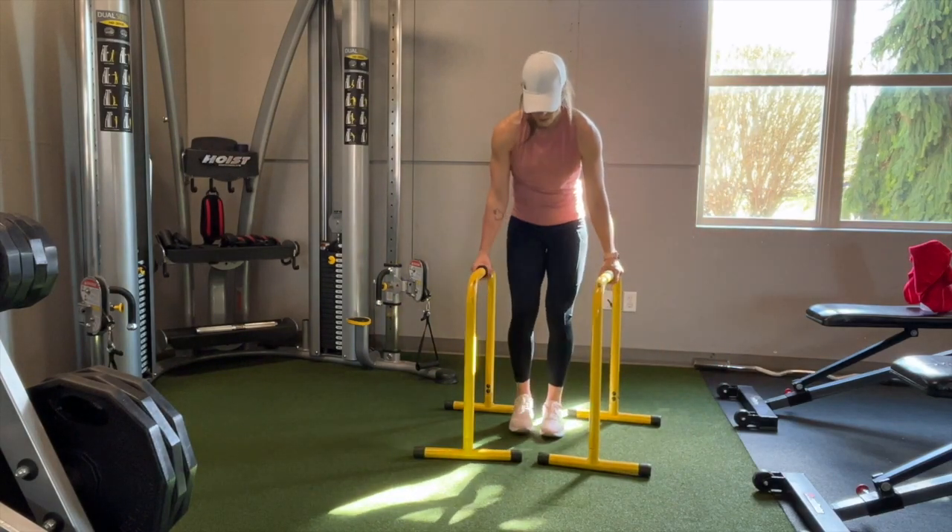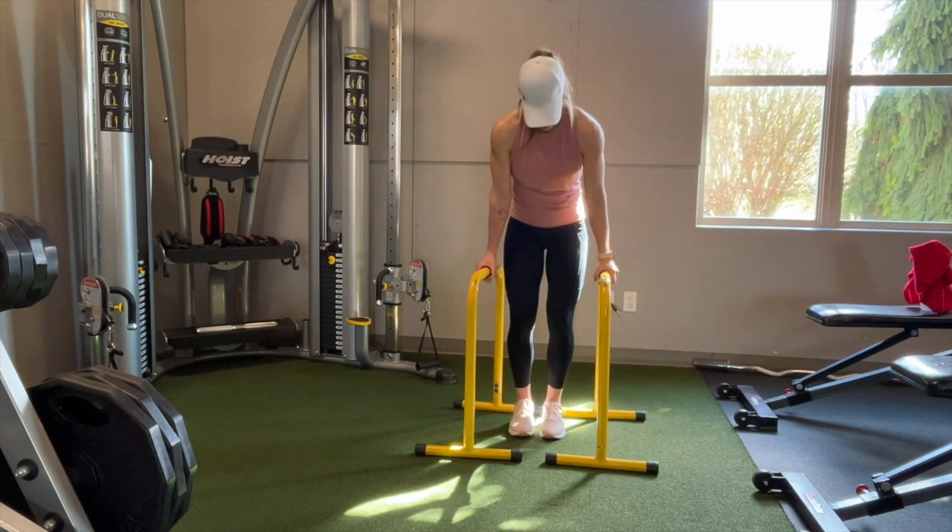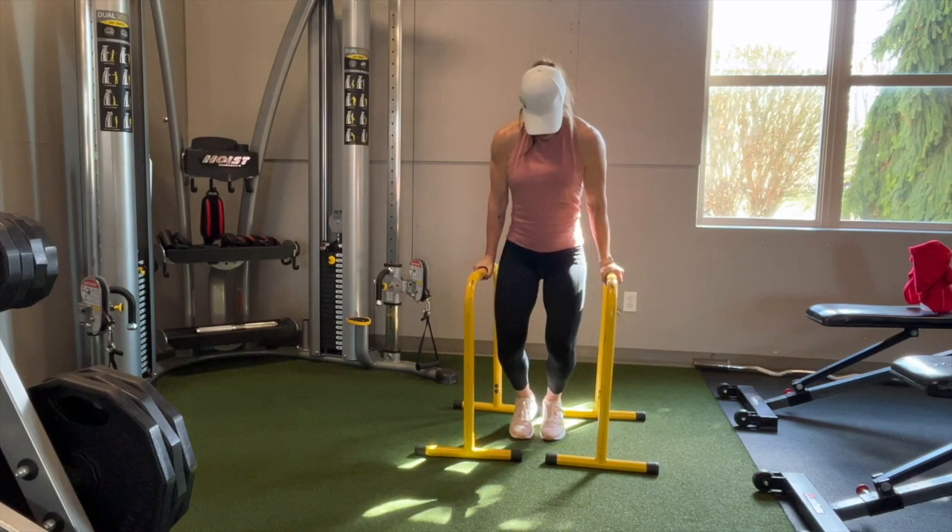When setting up the bars, you want to get them as close as possible to you, right underneath your shoulders. If they're too far out, it's going to be very easy for them to tip and then of course you're going to fall.